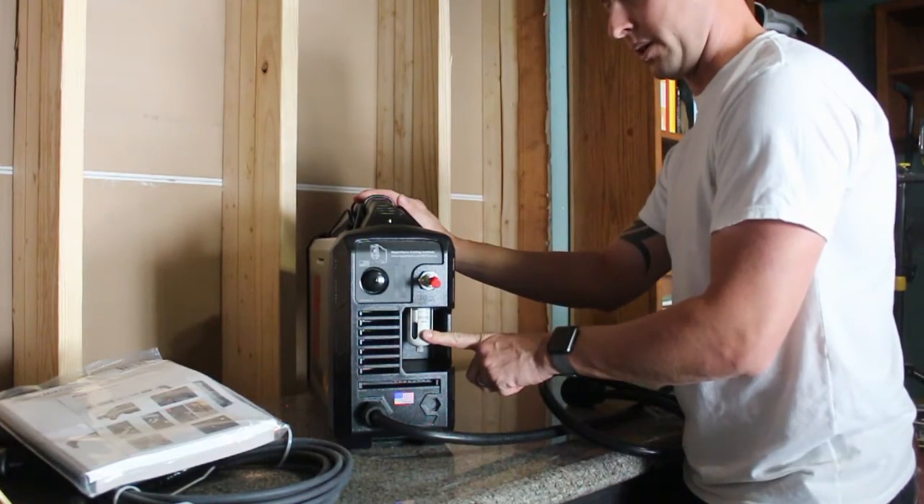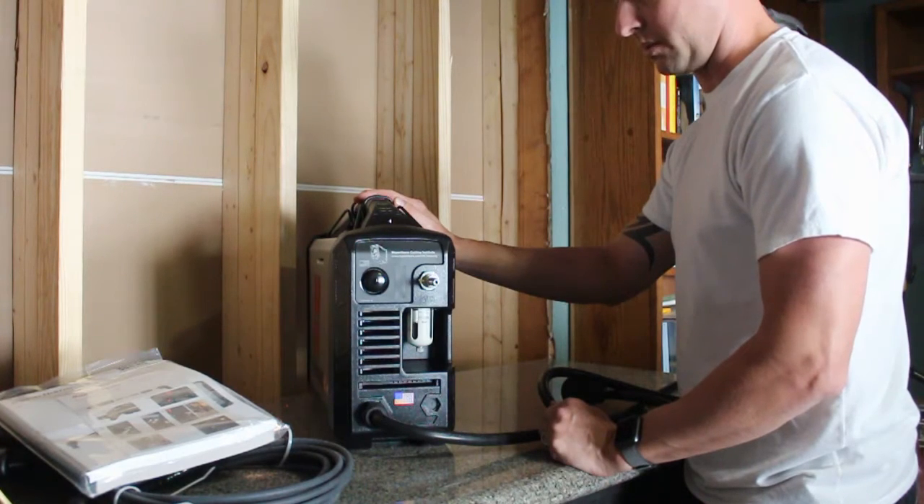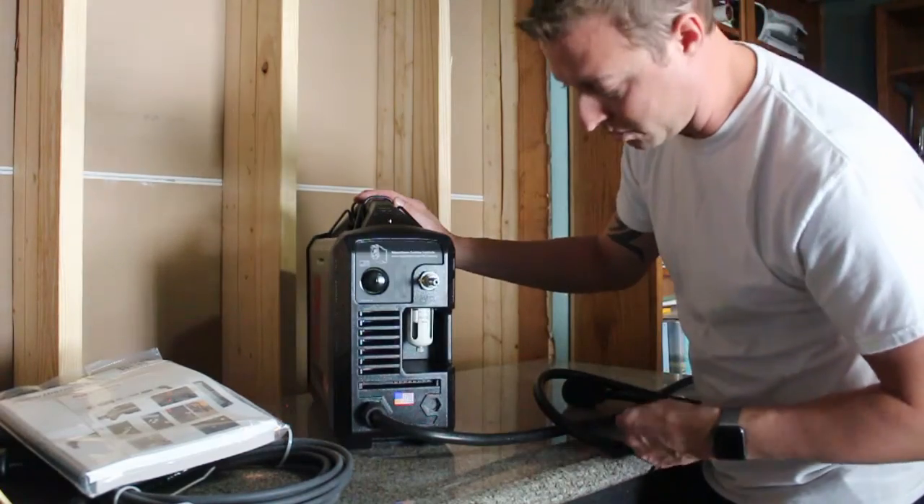Around the back it's already got a water separator built in and it's already threaded for your air hose, which is nice. Nothing extra that you need to buy — no Teflon tape, nothing to screw in.